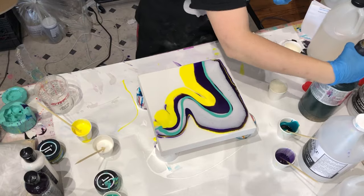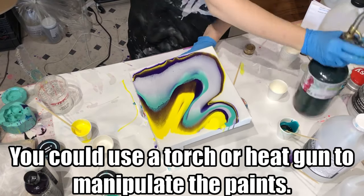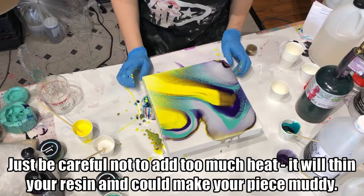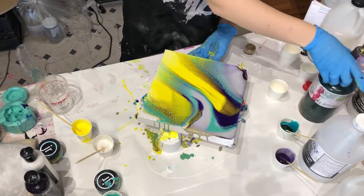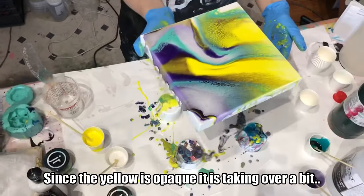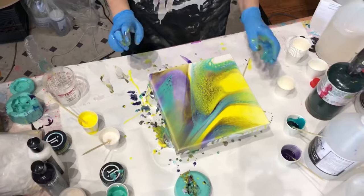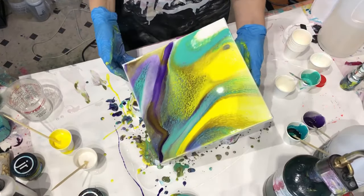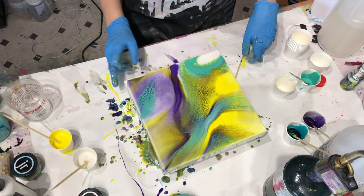All right, let's put some heat on it and see what it does. We'll see how it sets up.